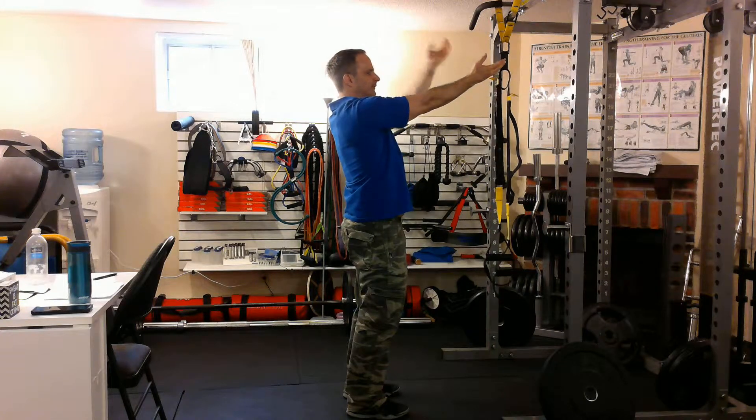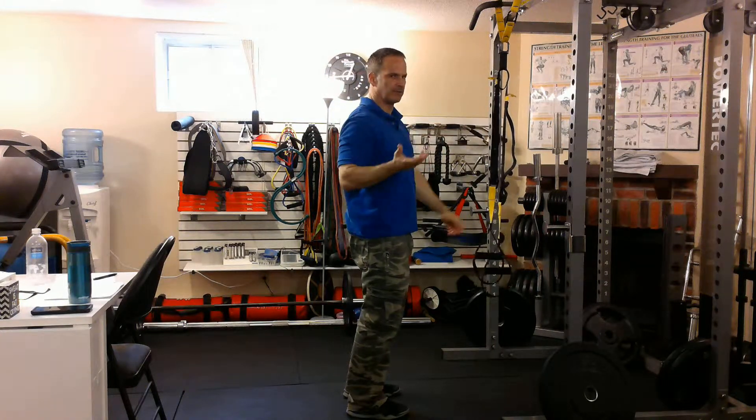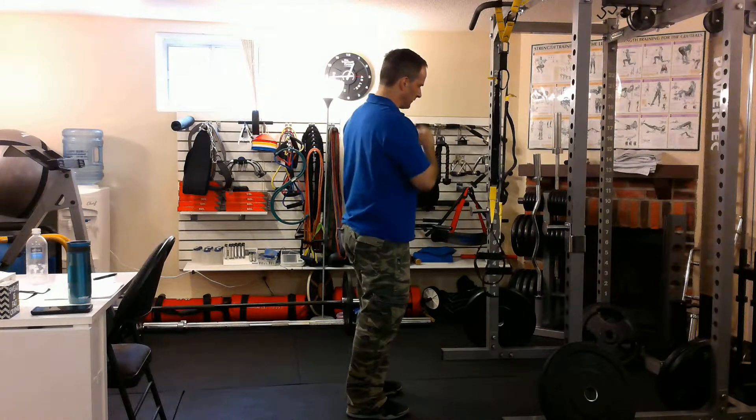Keep the elbows high, because if you drop them down like this, then it just becomes a row. Which is another exercise, but it's not what we want to do here.